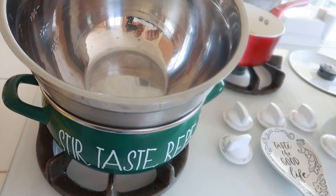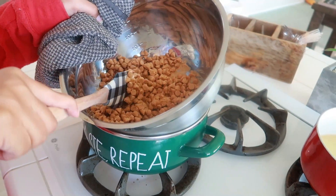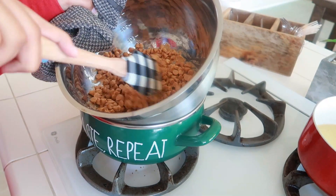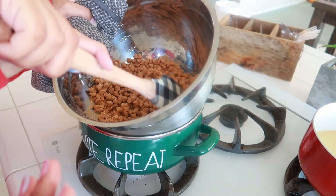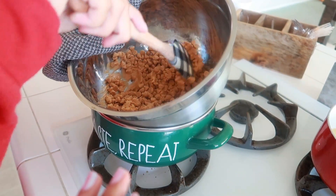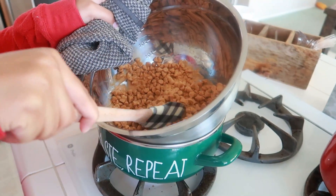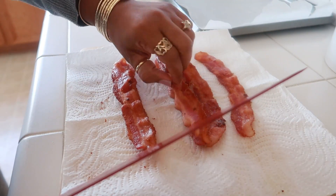Over here I have my pot with water and my bowl on top for the double boiler — this is for the butterscotch. I'm going to put the butterscotch in here and have my daughter stir it until it starts to melt down. As you can see, they're starting to slowly melt. The water in the bottom pot is causing the bowl to get hot. You don't want it directly in the pot because you can burn it, so you just slowly keep stirring it until it melts all the way.